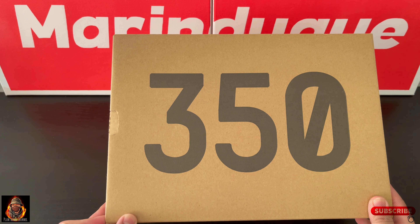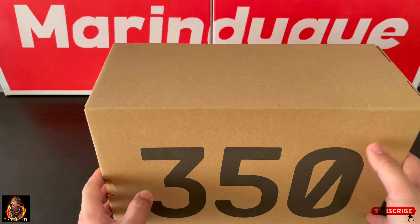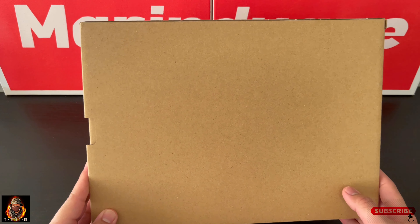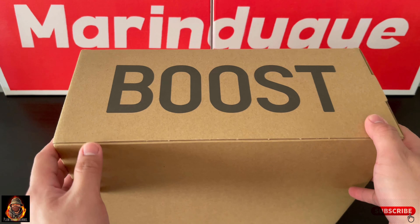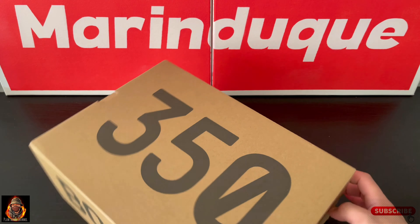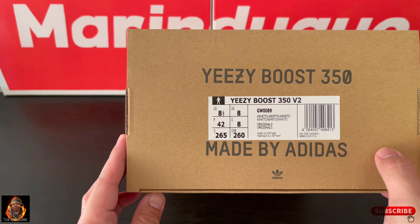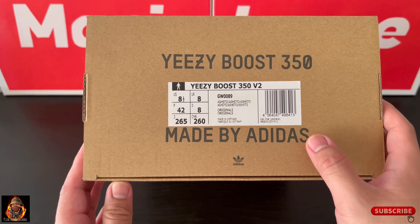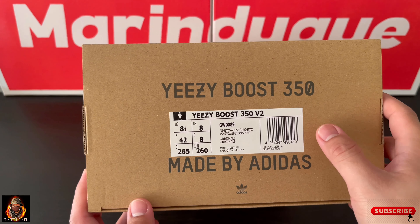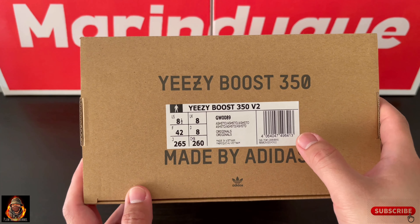Start natin sa box guys. Makikita nyo sa top view, nakasulat 350 V2. Sa side, wala. Sa bottom nya, wala. At sa kabilang side may nakasulat na Boost. Dito sa side na to, yung info ng sapatos, including yung sizing, colorway, tapos nakasulat yun Boost 350 made by Adidas.